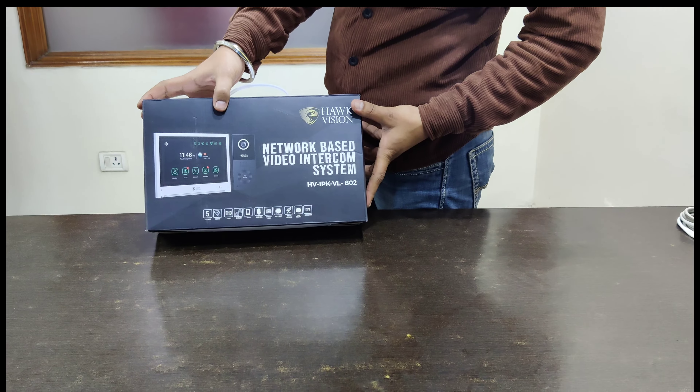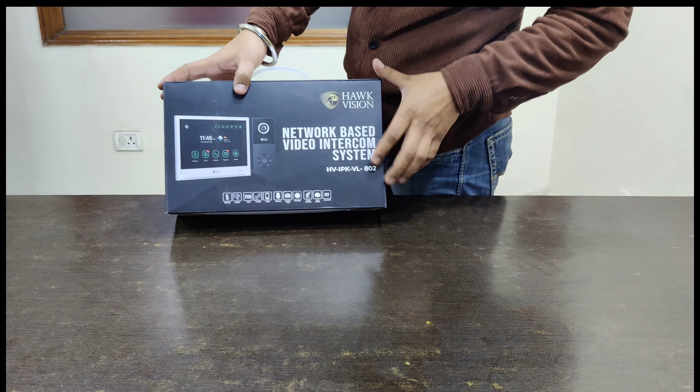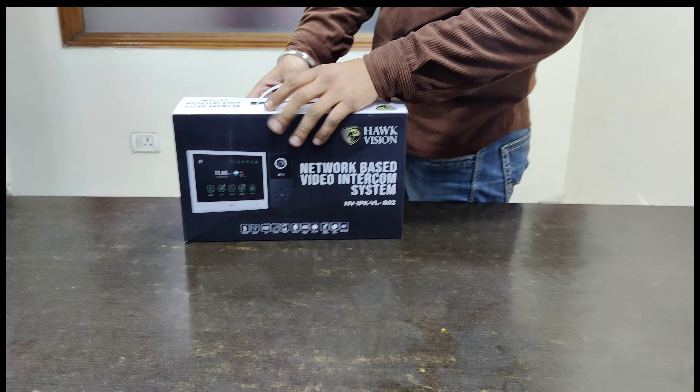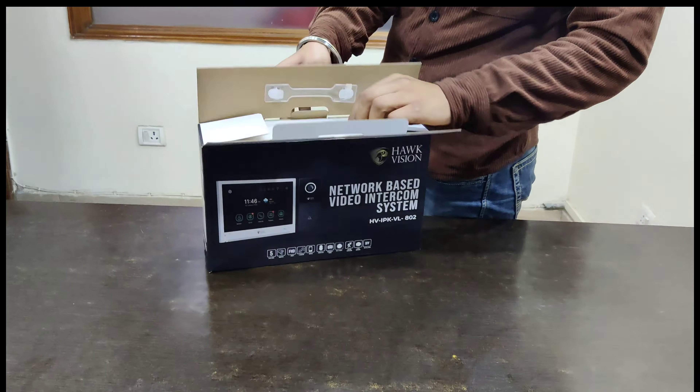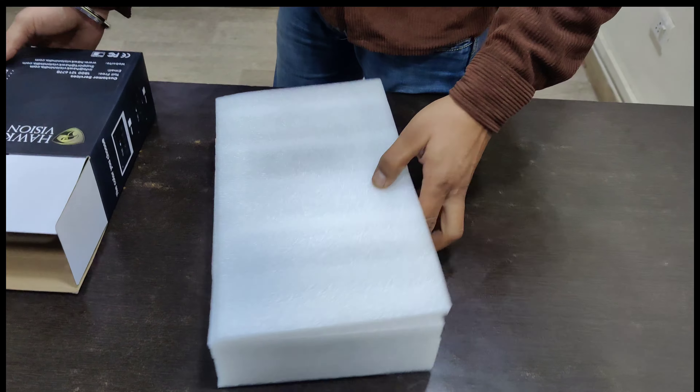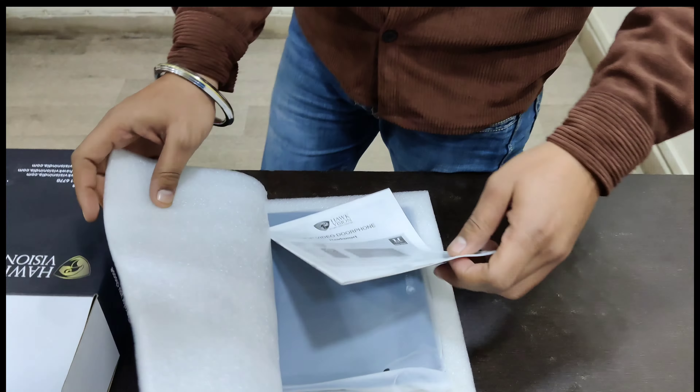This is our new product launch: a network-based video door phone, model HV-IPK-BL-802. Today we will tell you what to do with this thing. This is our user manual.